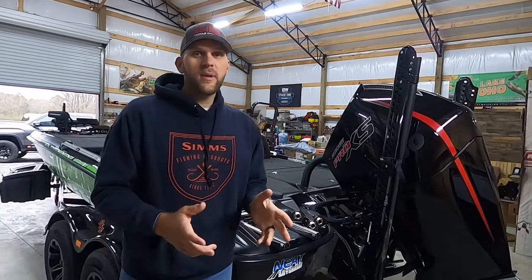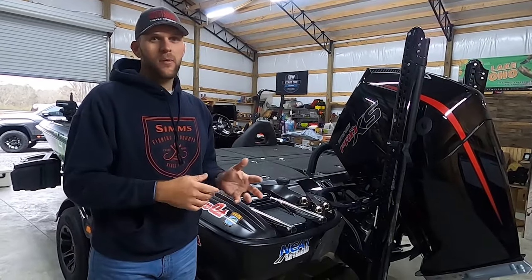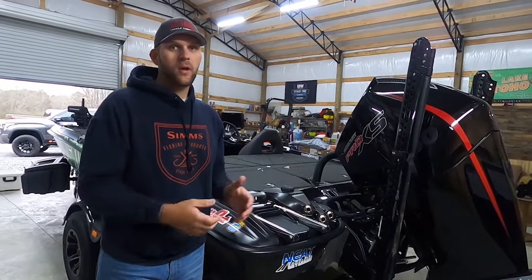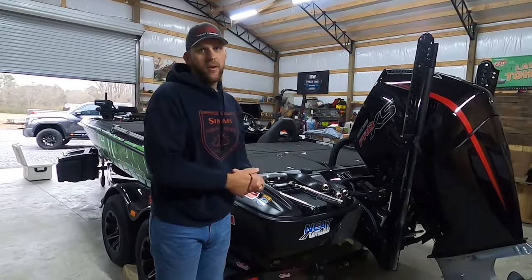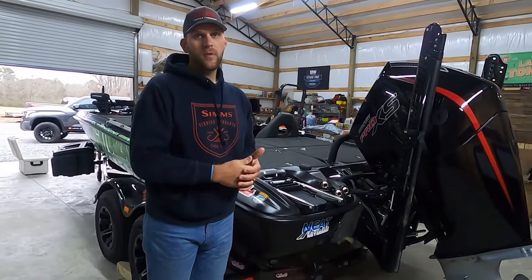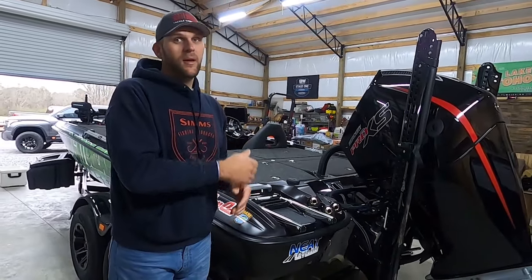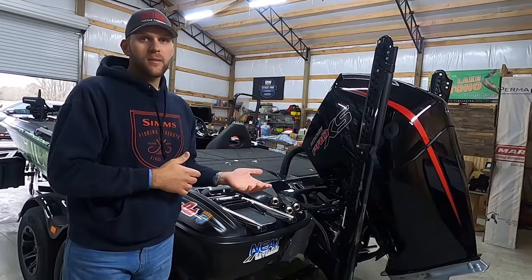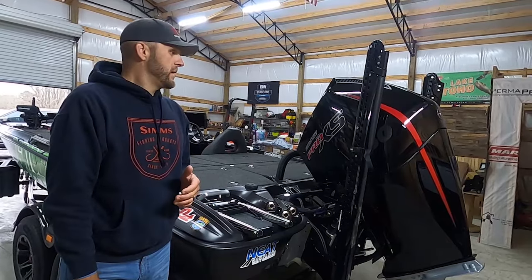Hey folks, we're out here in the shop. As promised on my last video, I was going to give you a boat tour of the brand new Bass Cat Caracal STS. I did a video a couple months ago when I first got it just to show people it was a brand new model and how much tackle it could hold. So for those of you in the market for a Bass Cat and looking into the Caracal STS, this will be a great video — go back and watch that other one as well.